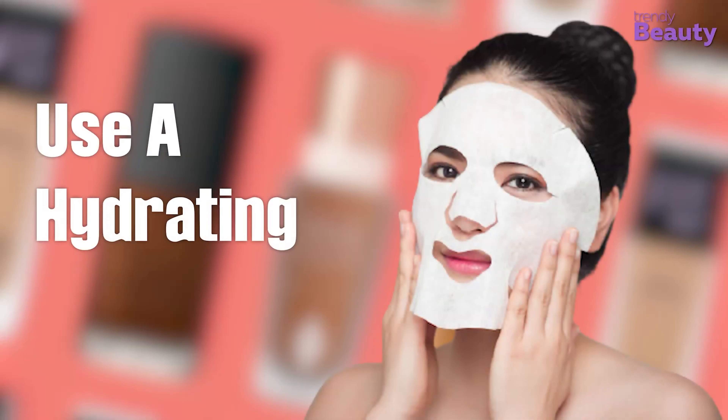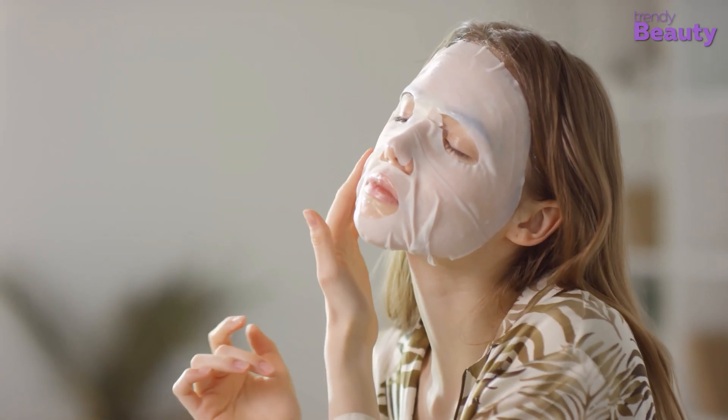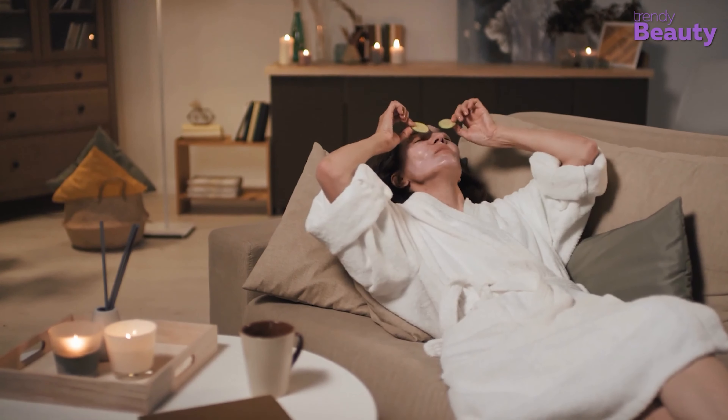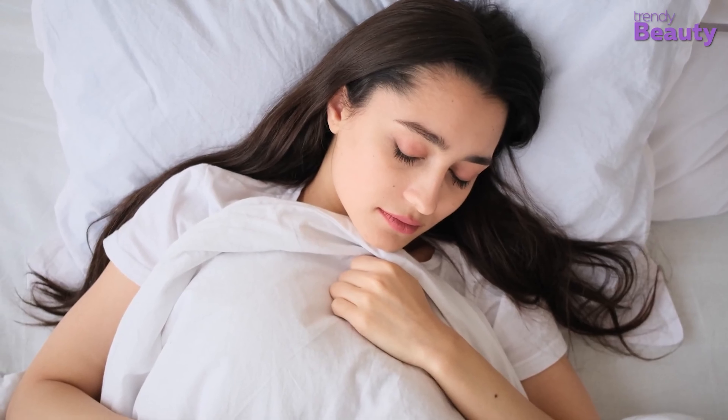Number 1: Use a Hydrating Face Mask. During the night, pamper your skin with a hydrating face mask. You should apply moisturizing products before going to bed because your skin will repair and recover while you sleep. Make sure you get plenty of sleep.